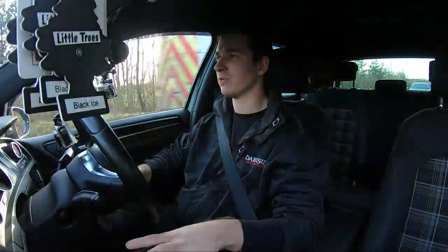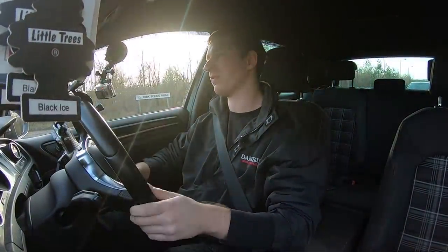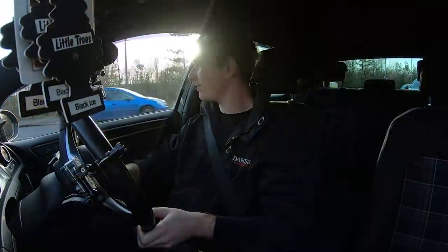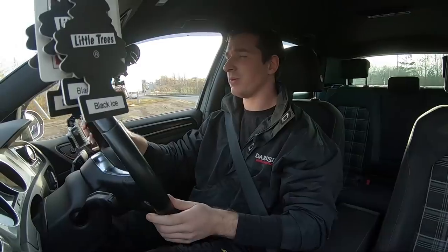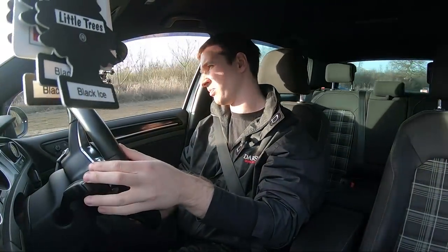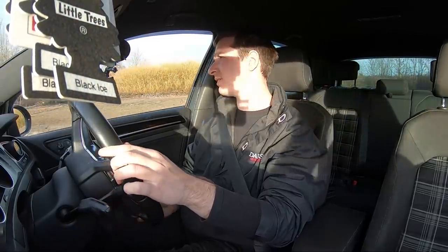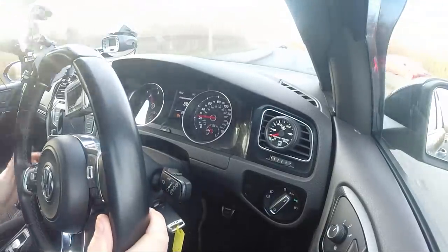It's got an upgraded clutch with an upgraded pressure plate, which is stiffer than a standard one. The laws of physics dictate you can't have something stiffer and have it feel exactly the same under your foot, but it works pretty well. It's got a sintered disc, which can be grabby, but it's not too bad. It's still on a dual-mass flywheel — I don't like common rail engines with single-mass flywheels.